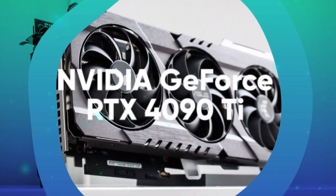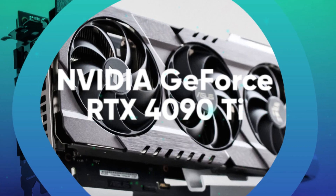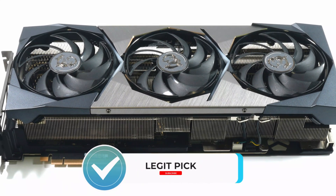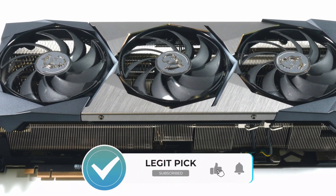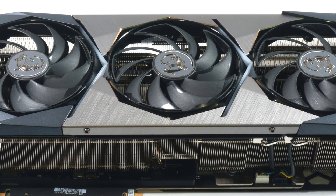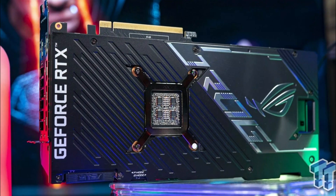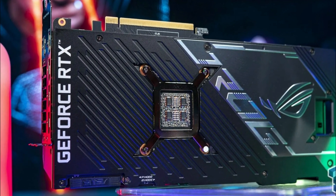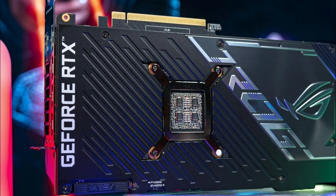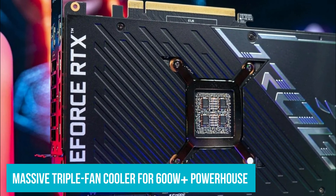NVIDIA GeForce RTX 4090 Ti Full-Fat AD102 Graphics Card Pictured with Massive Triple Fan Cooler. Alleged pictures of NVIDIA's GeForce RTX 4090 Ti graphics card featuring the full-fat AD102 GPU has been leaked by Greymon55. NVIDIA's full-fat AD102 GPU powered GeForce RTX 4090 Ti is pictured with a massive triple fan cooler for a 600-plus watt powerhouse.